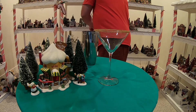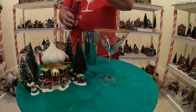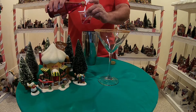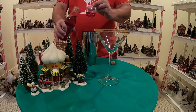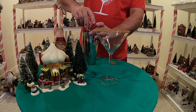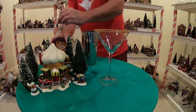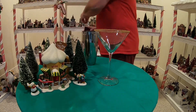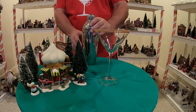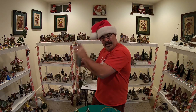To give it that nice festive red color, we're going to put in some red grenadine — about half an ounce or so of that. Pop on the lid, pop that puppy down. Let's do a little holiday shake.